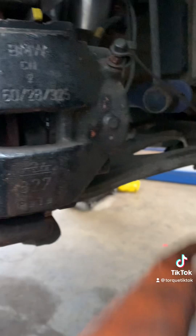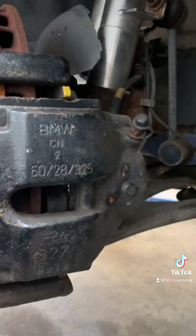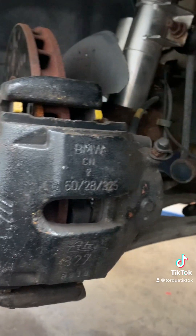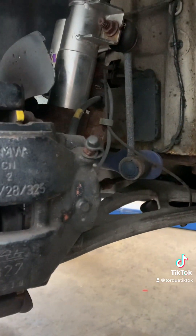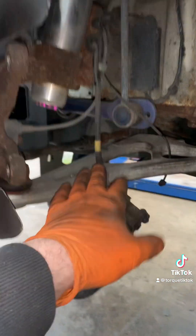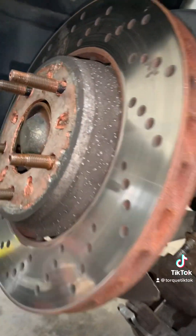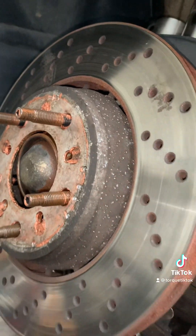I've removed the brake pad sensor wire, just chilling down here. We're going to have to loop that up out of the way because, one, we don't want a light on the dash, and two, the new pads don't have a hole for the brake pad sensor, which you'll see because they're mahoosive. The two 16s out, letting the caliper chill there because we're replacing the line anyway, and then just give the disc a little bit of a whacker whacker and it's off.